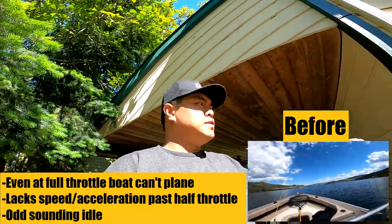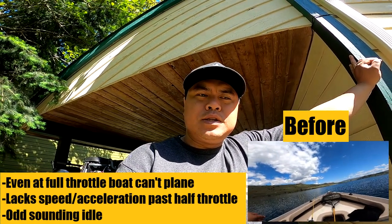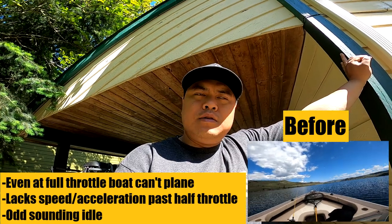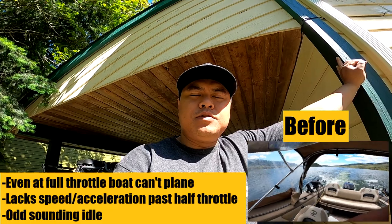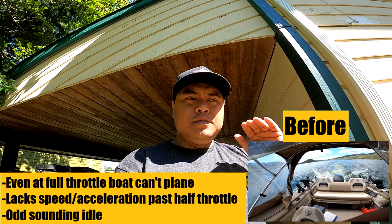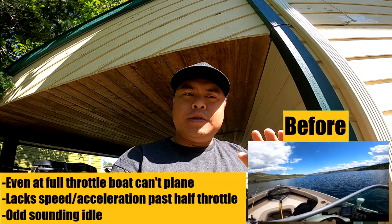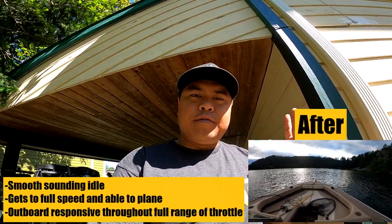The issue was I had some throttle issue — basically I could idle, I could throttle, but for some reason I couldn't get up on plane, so I was going about maybe half the speed that I wanted. I couldn't get up to speed and I couldn't get up to plane, and I finally figured it out.